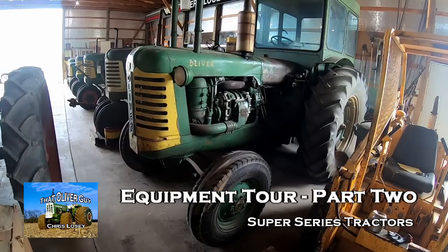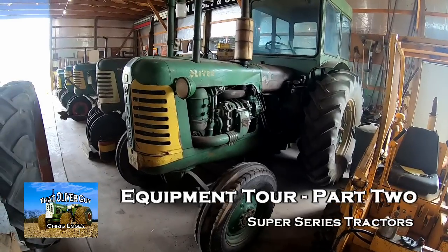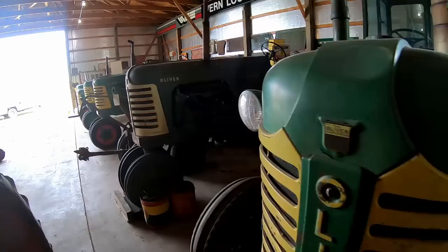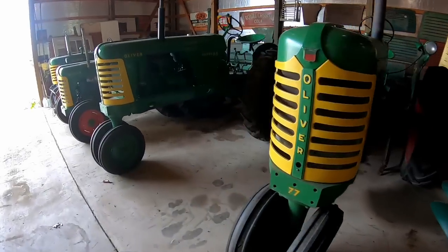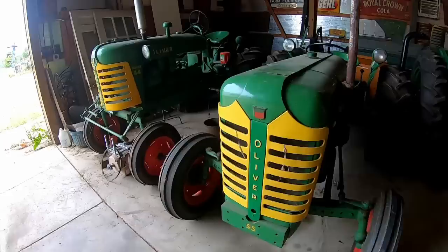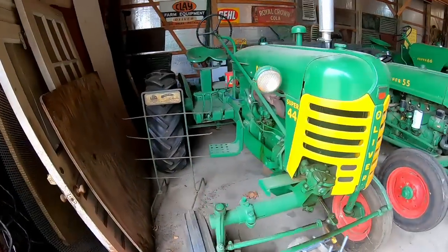Hey everybody, it's Chris, welcome back to the collection tour equipment tour. This is part two. We're going to start with the Supers in part two because we left off with the Fleet Lines in the last installment. We'll go all the way down here and not necessarily start in chronological order, but start with the little Super 44.